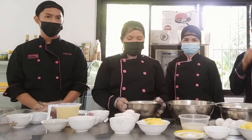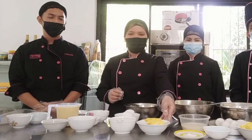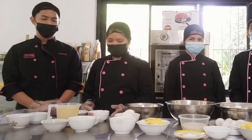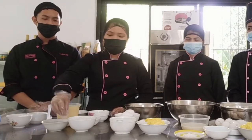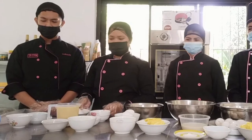For Cream Puff, we have flour, eggs, salt, butter, and water. And for the Cream Puff filling, we have milk, vanilla, sugar, salt, flour, and eggs.